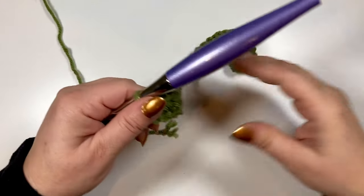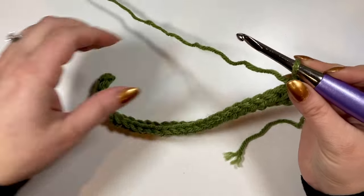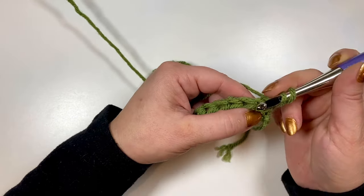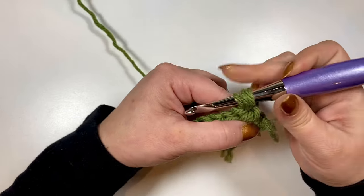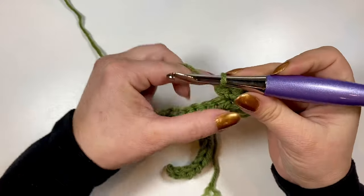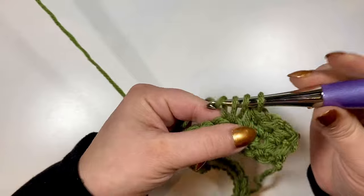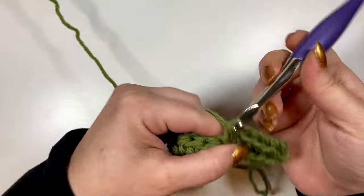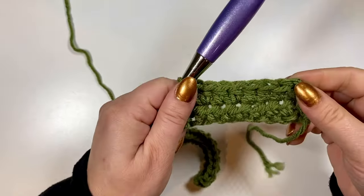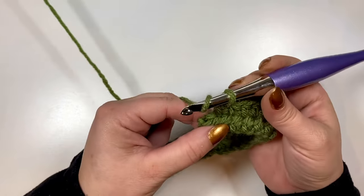Finished up with that 27th half double crochet and we've got row one, so now we will chain one and turn and begin row two. Row two is a simple half double crochet row, so we're just going to half double crochet in that first stitch right under the chain and in each stitch across. There's 26, and for the last one we're going to go right in that chain for 27.